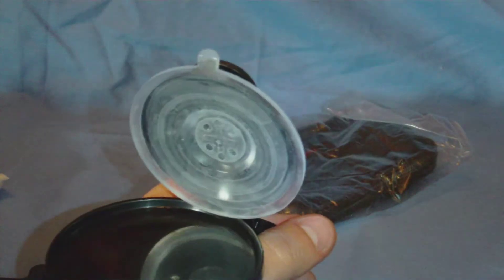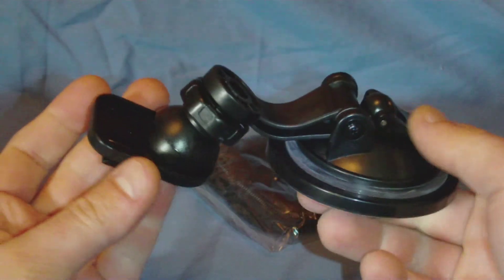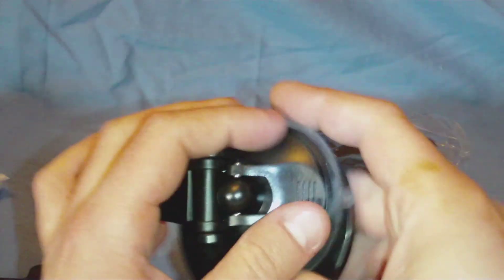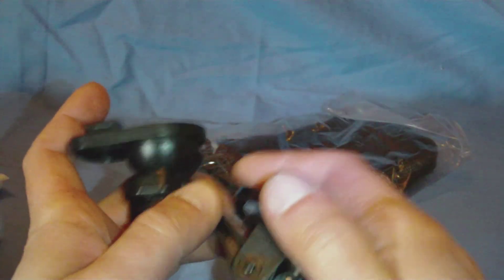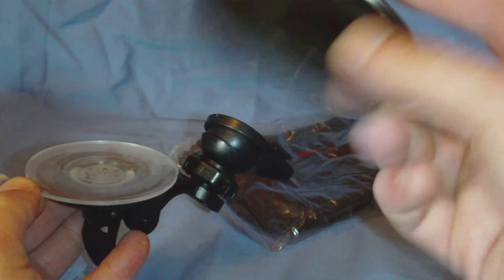Next up we have the mount — this would be the mount for our window, either suction cup or the permanent style. If you don't want to put it on your window, you can attach this to your dashboard and just mount it that way.